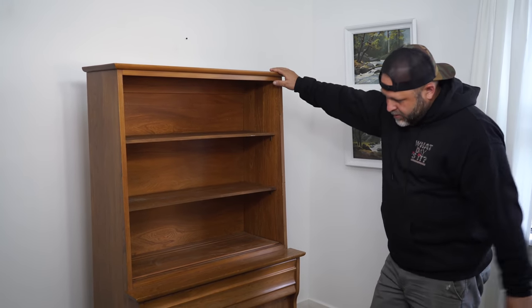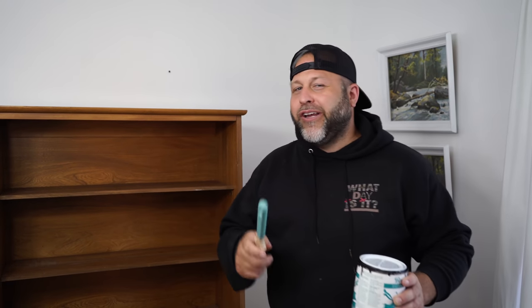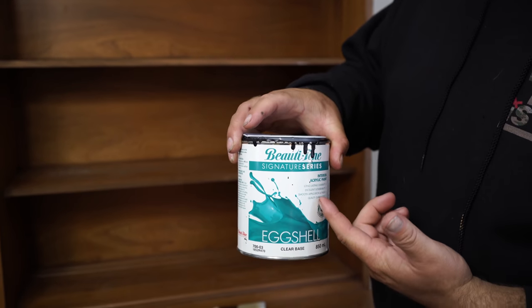I can see what color you're gonna choose and I'm kind of excited about it — it's a bold choice but I think it's gonna look good. We're very selective on what we paint, and although on camera this piece might look really good, it's actually super dinged up and scratched all over. There's no one that's gonna want this in their house the way it is, so we're gonna add a little bit of paint. Are you ready to see the paint color?